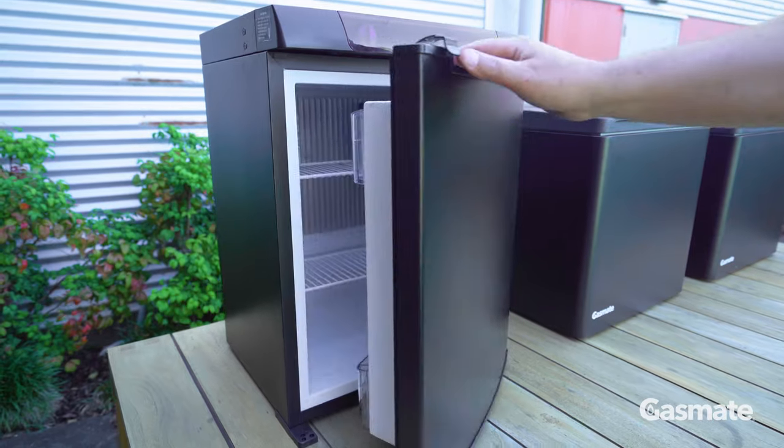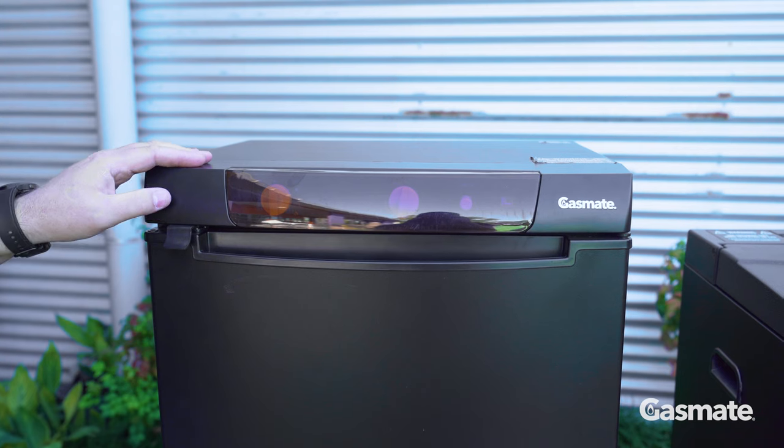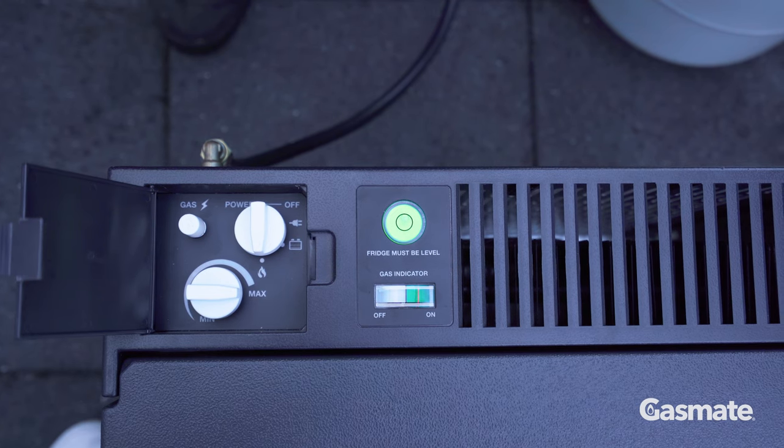Each fridge has a cooling panel on the inside of the fridge to make the fridge cold. Each fridge has a control panel with a mode selector so you can select the different types of power source. You also have a thermostat control and ignition button to ignite your gas.